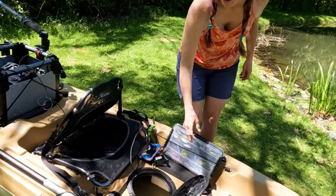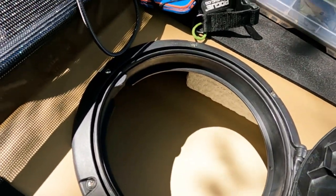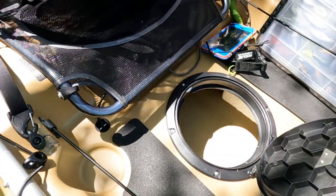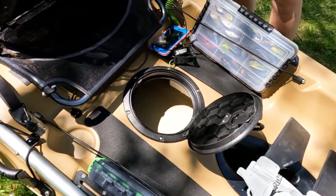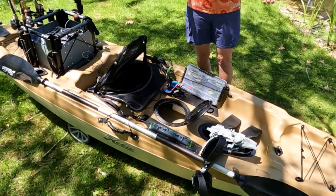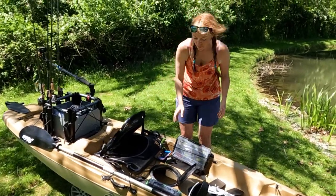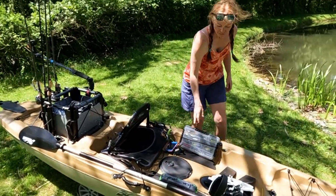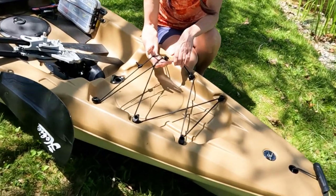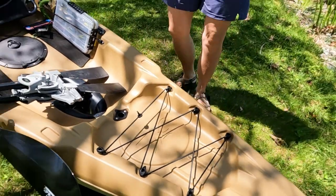One of the cool things is a waterproof hatch here. You could use this for your batteries for your fish finder if you had a scupper mount. Under the seat, there's a hole that goes down to a transducer mount built into the kayak. In the 10.5-foot version of the Passport there is not a transducer mount, but in the 12-foot version there is — and that makes a big difference for anglers. Easy to install your transducer, waterproof for your batteries, easy to wire. Then up front, another big tackle storage area for waterproof bags, extra tackle boxes, your lunch — whatever you need.